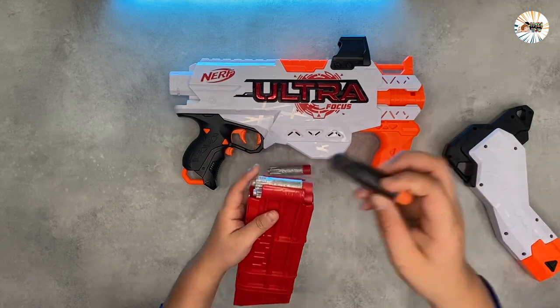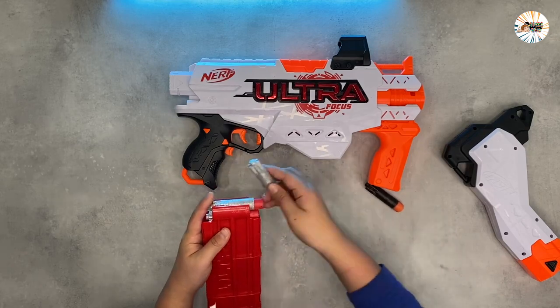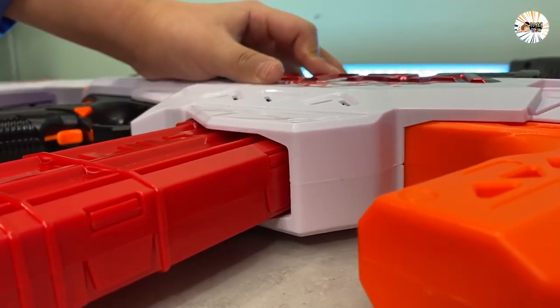Insert darts into the shells, then load the soft bullets into the clip and restore for shooting. The safe and recyclable shells eject automatically when you pump to reload, providing extra excitement and fun.